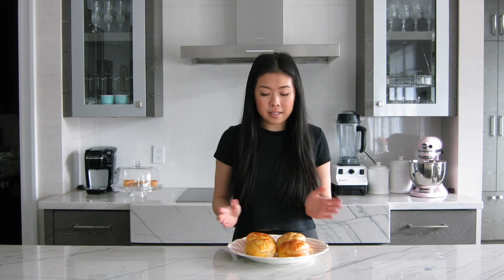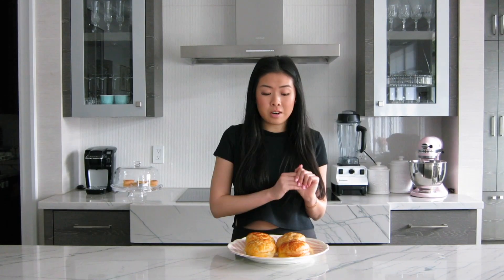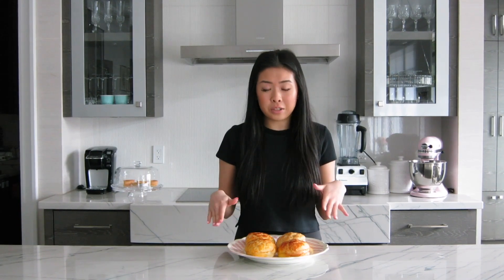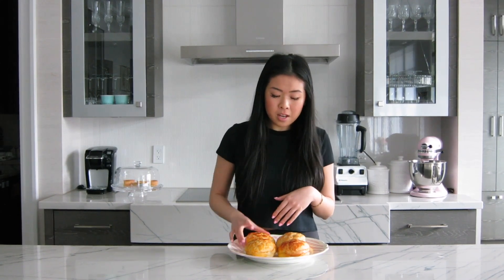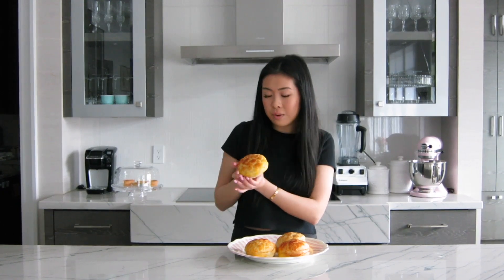I like to eat them as is, but a lot of people like to put a huge amount of butter inside too, so it's really up to you. And honestly this recipe is so good — it is so authentic. Anyone who's tried it so far has absolutely loved it. It's super soft with this golden yellow crackly crust, which is exactly what you want. So let's start.